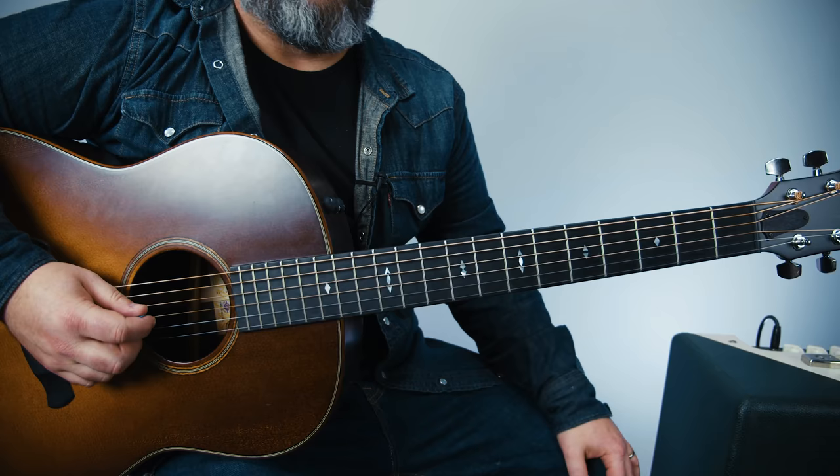Let's get started. Hey, what's up you guys, Marty Schwartz here with Marty Music, going to break down this awesome Black Crowes song. I hope you guys dig it. Also thanks for supporting Marty Music — subscribing right here to the channel and clicking that bell notification really helps me out a lot and I do really appreciate it. Let's learn the tune.